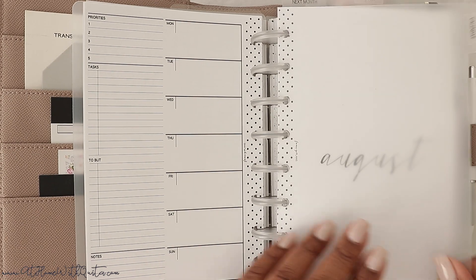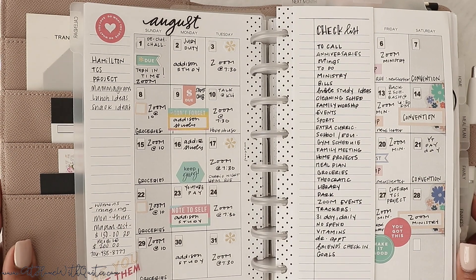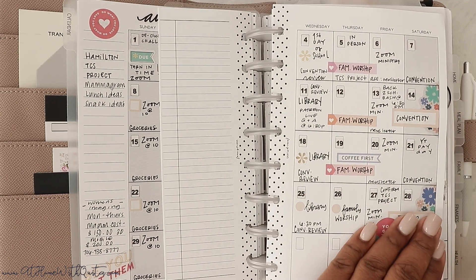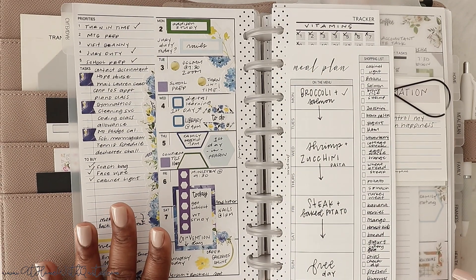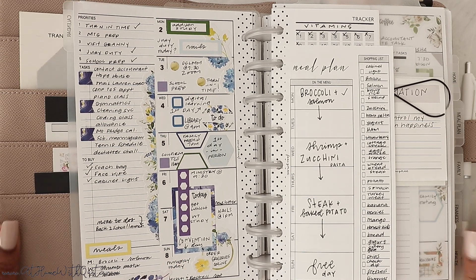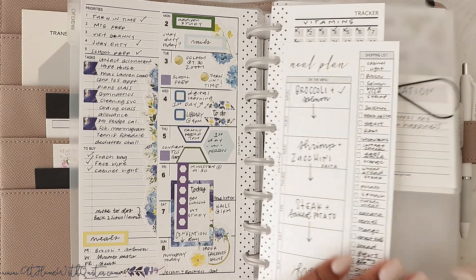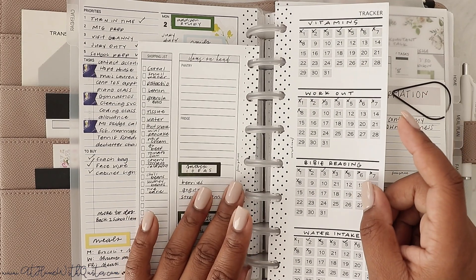Then we get to the actual first tab, which is the calendar tab. We are currently in the month of August. I did go ahead and plan out my August, as you can see. I've got my monthly checklist in here to make sure I'm planning all the things. Then we get to the first week, which was last week — that's how it looked.